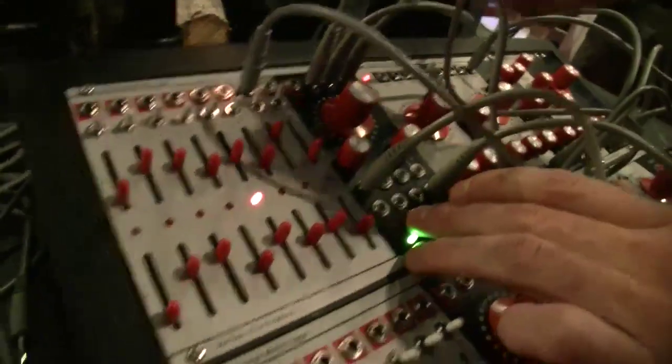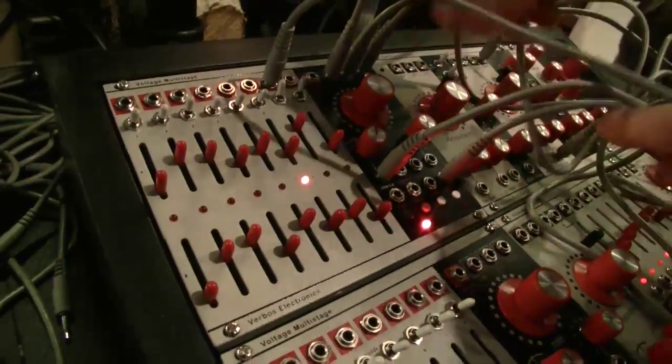This allows the module to be used as any sort of shape of LFO, any length of sequence up to eight stages with slides and gates and ons and offs, and any multi-stage envelope up to eight stages.